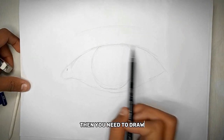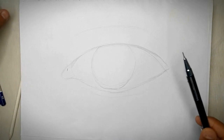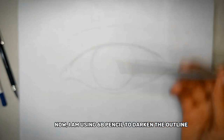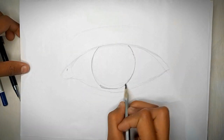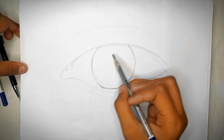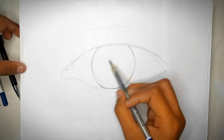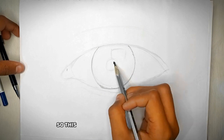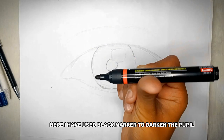Then you need to draw the eyelid. Now I am using a 6B pencil to darken the outline. Then we need to draw the pupil of the eye, and also the highlighted part of the iris, as this will make our eye look more realistic. Here I have used a black marker to darken the pupil.